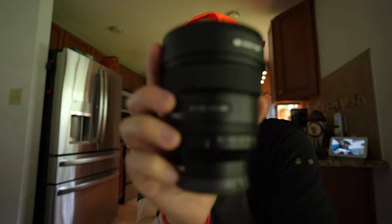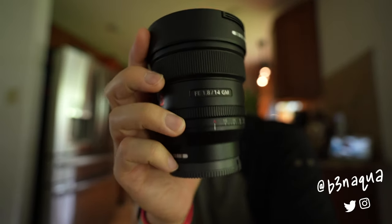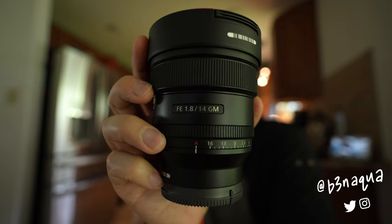Hey y'all, it's Ben Aqua, and in today's video I'm going to be vlogging with the 14mm f1.8 G Master lens from Sony. Thank you so much to Sony for sending me this lens — I'll leave a link to buy it in the description below. What you're seeing right now is actually the Tamron 17-28 f2.8 lens, so let's switch over to the Sony lens in three, two, one.